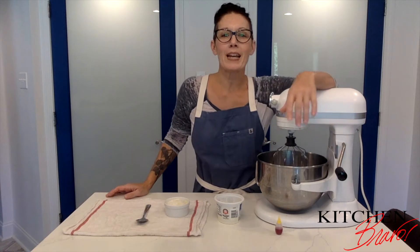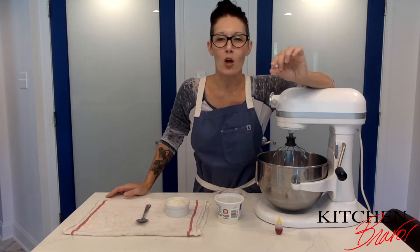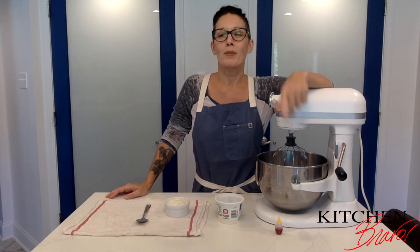Welcome back everybody! Today we're going to make macarons — not macaroons, macarons — those light, airy little almond flour cookies that are so delicate and so dainty. I'm going to show you exactly how to make those with little pressure at all.